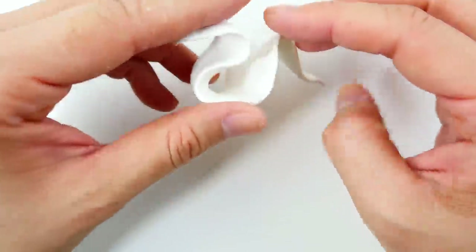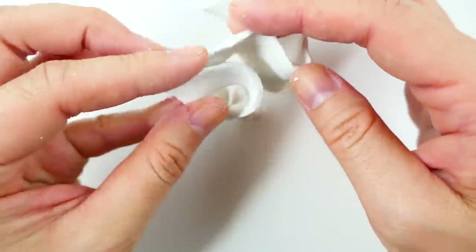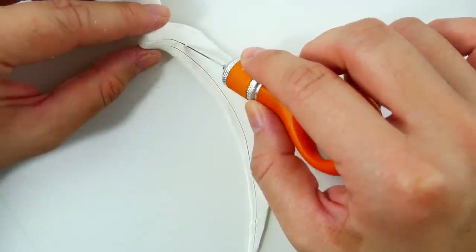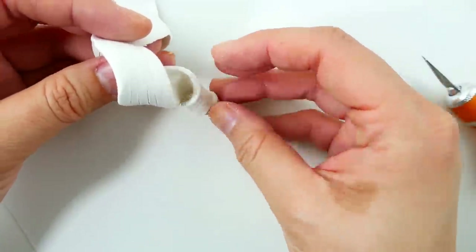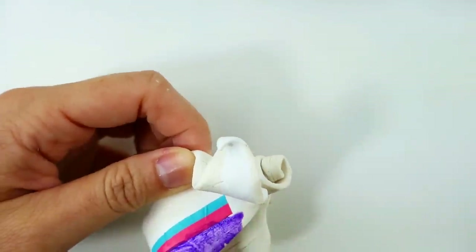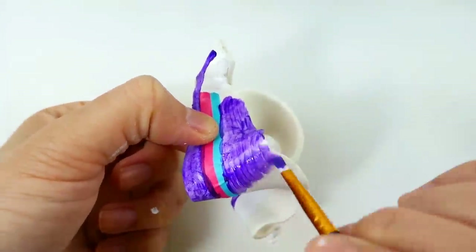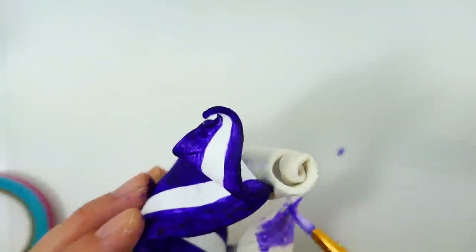Now to make the tail we're going to start with a large long piece of clay. Similar to the mane, we're going to smooth the edges down and shape it so that it looks like it's flowing. On Rarity's side we're going to attach one end to Nightmare Rarity's tail and then score the body of the tail using an exacto knife. Instead of making it flowing, we're going to curl it. After baking, we'll start by painting a large white strip down Nightmare Rarity's tail, then paint the rest dark violet. On Rarity's side we're going to match the mane and paint it a dark purple color.